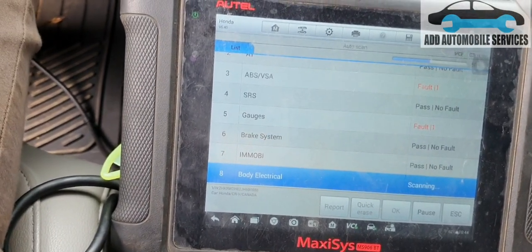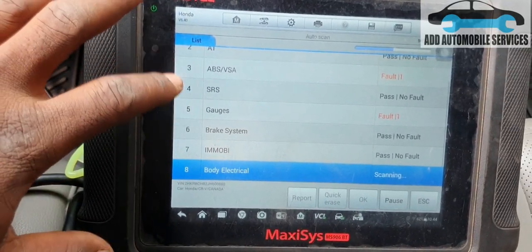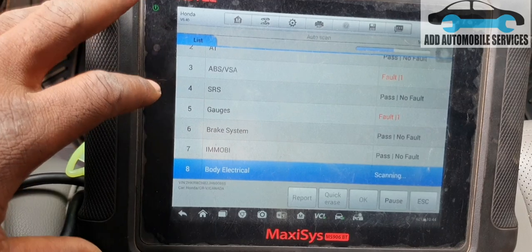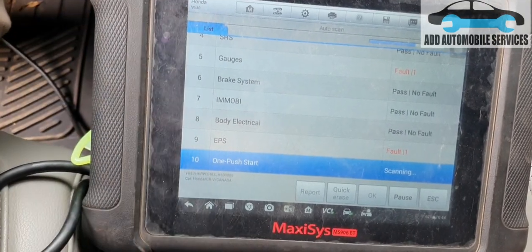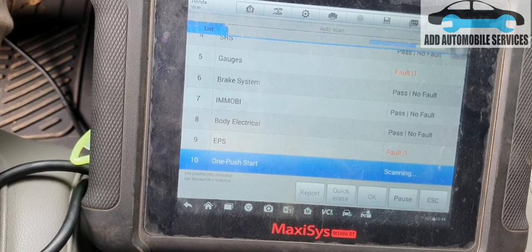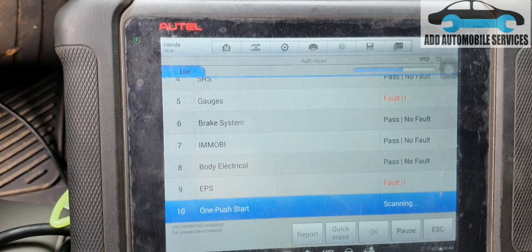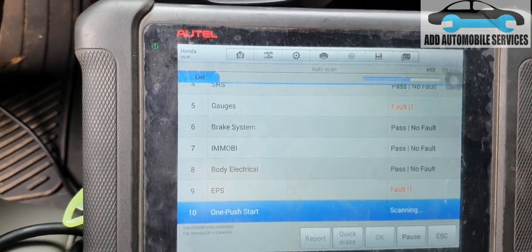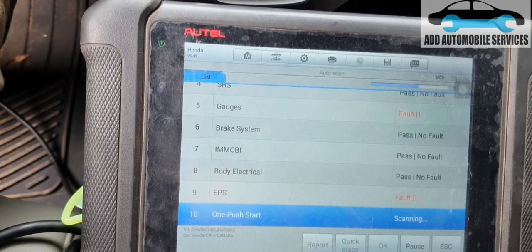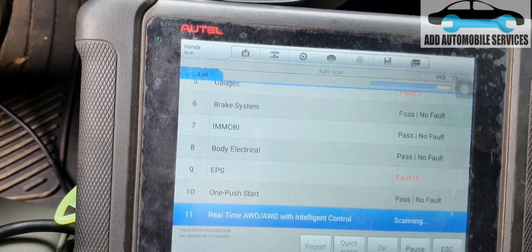When I first scanned it I was communicating with 13 modules, but this time I'm expecting 14 to 15 modules because of the work I've done and because of the torn cable. If it works, that means I need to properly join the wire together and get the car running.